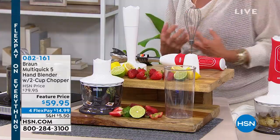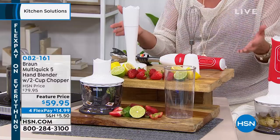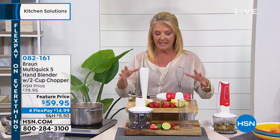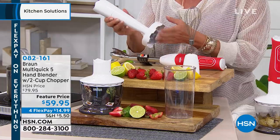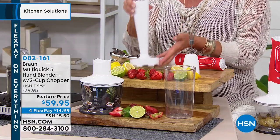They almost over-engineer everything they do to make sure that you have an exceptional experience, and that certainly is the Braun name. We all know that. To give you an idea, this is so multi-purpose, and we'll prove it in just a second. We've got this great little masher attachment — that's normally a $25 additional purchase.